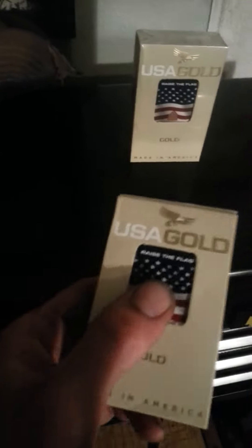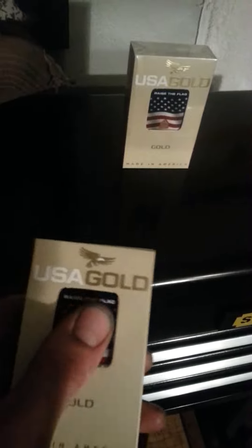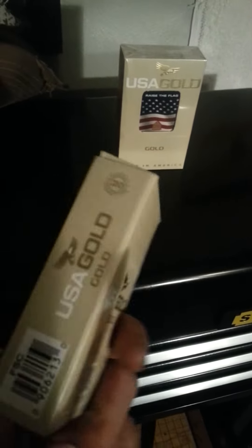Here's how they work. I don't know if USA Gold is trying to up their game or whatnot, but I'm not too happy with them. For somebody who works with their hands, the pack gets crushed and it doesn't really work. They're changing everything — I don't know if they're trying to compete with the bigger brands, but they really changed their design here on the cigarettes.